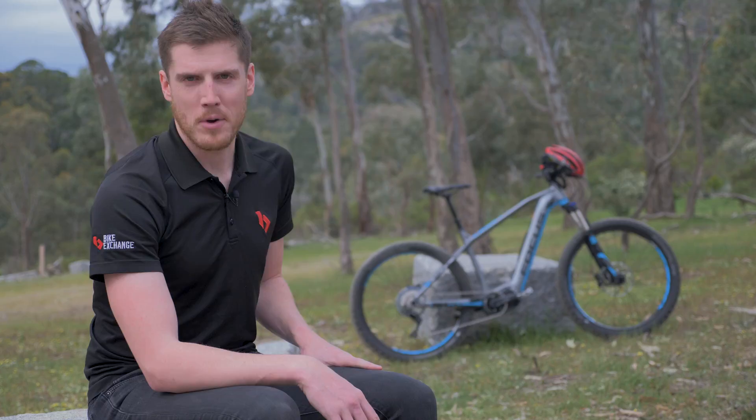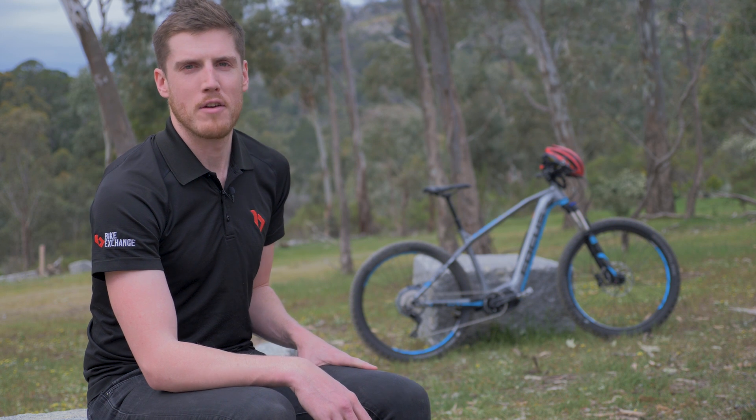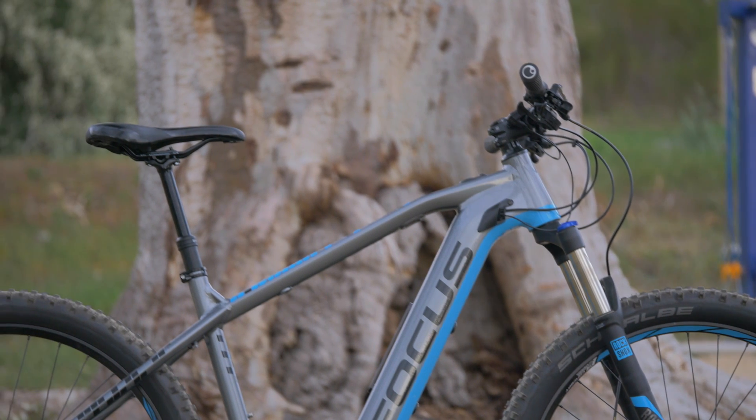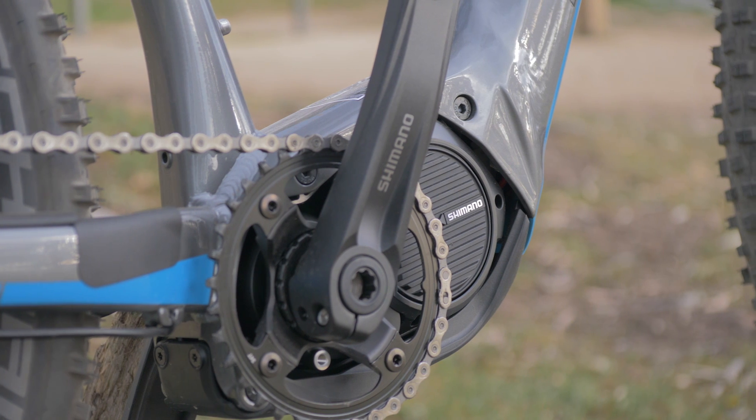Proudly sitting as the fastest growing category in the bicycle industry, the booming popularity of e-bikes is impossible to ignore. In this video, we're going to give you a brief overview of everything to know about e-bikes.